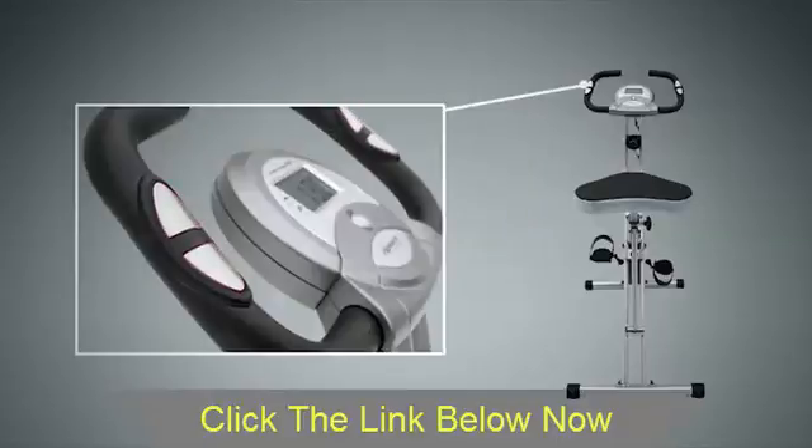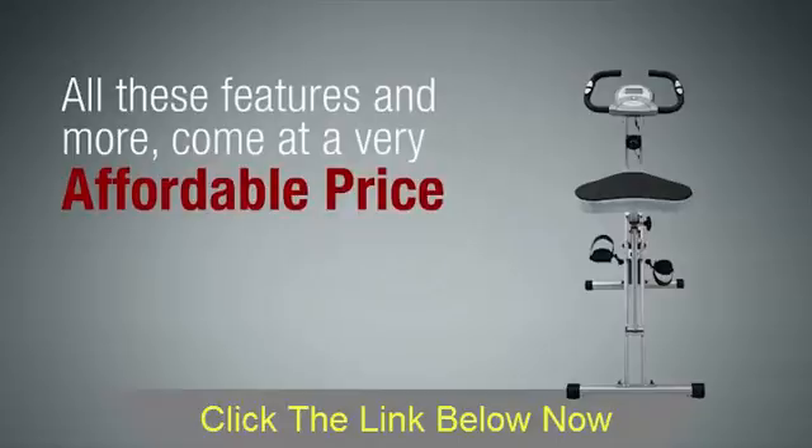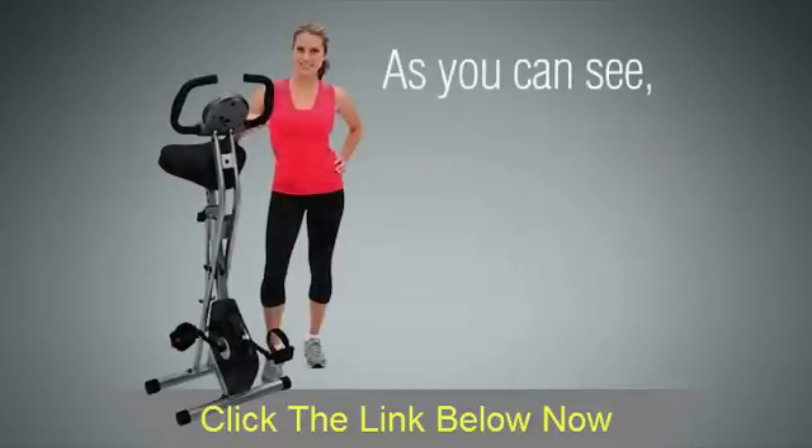It also includes dual hand pulse sensors for measuring your pulse rate and targeting your heart rate zone. All of these features and more come at a very affordable price.